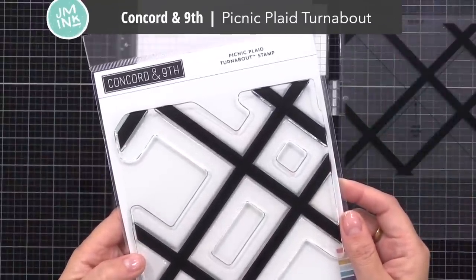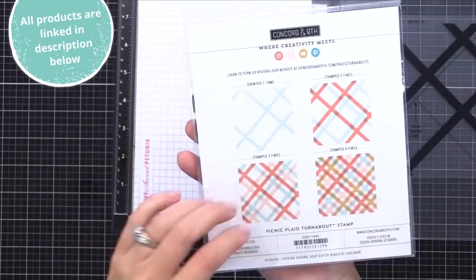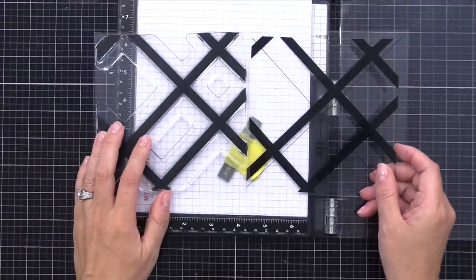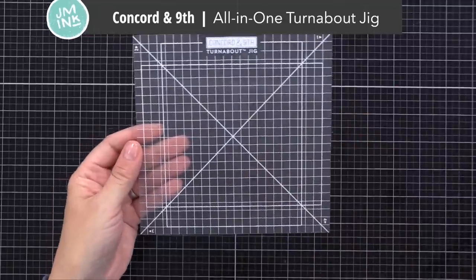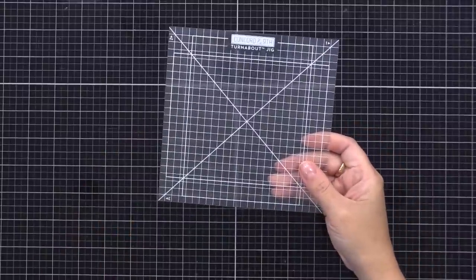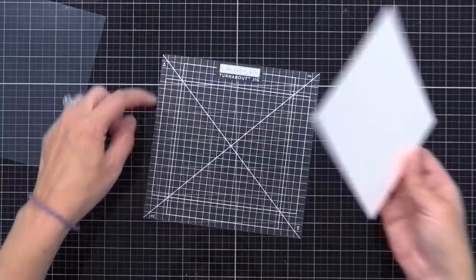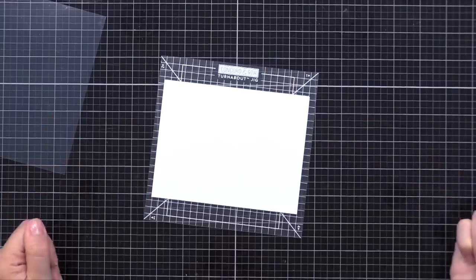Let's start out with the background. I'm using the new Concord & 9th Picnic Plaid Turnabout Stamp. These are the really cool turnabout stamps that Concord & 9th does — you stamp four different colors four times, rotating between to create a colorful background. Every time you get a turnabout stamp it comes with a guide that you'll use to line it up. You'll also need a jig; you can create your own and I'll link to a video that shows how. Concord & 9th just came out with a jig meant for this — it's sticky on one side so it holds your paper in place, and it has grid marks. There are marks to place A2 size card stock, four and a quarter by five and a half, or any size that fits on the jig. I'll demonstrate both today.